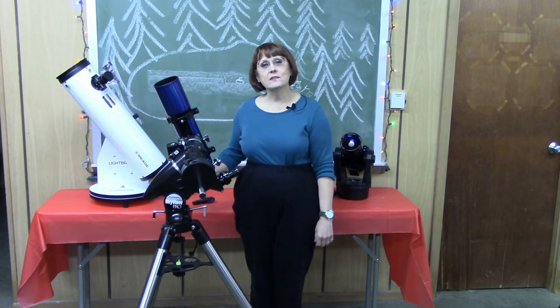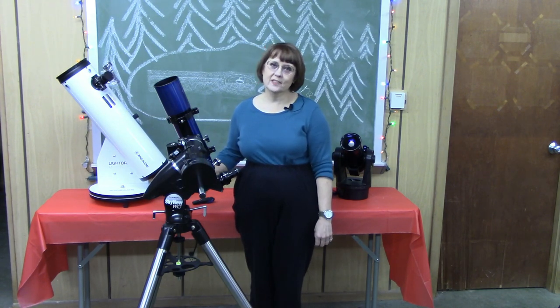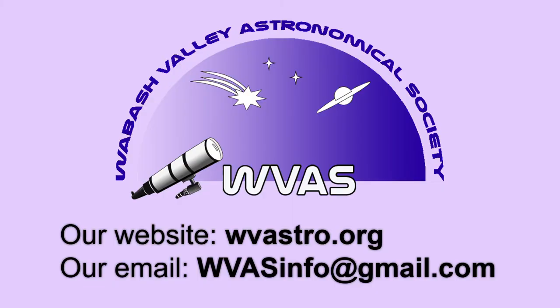A good solid mount simplifies the operation of your telescope, making your observing sessions enjoyable and fun. If you have any additional questions about telescopes or anything related to space and astronomy, please contact us through our website or by email.